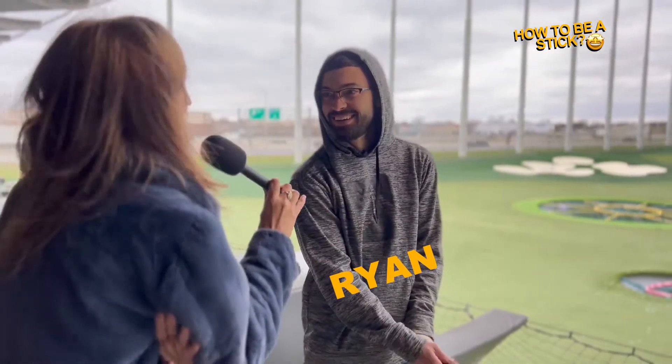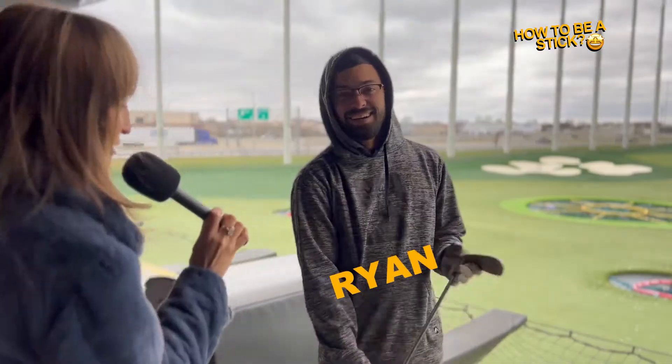So I heard you are a stick. It depends on who I'm with. So they are hacked? Sometimes, yeah. So let's see what you're doing.